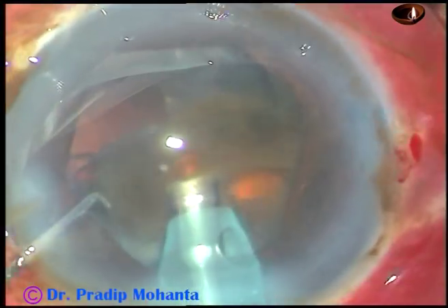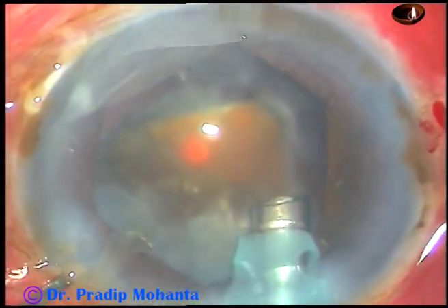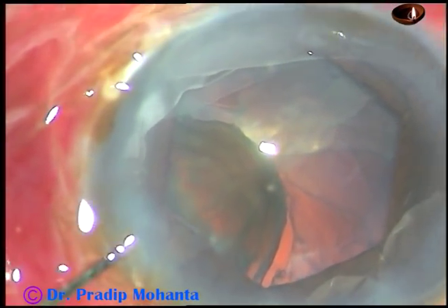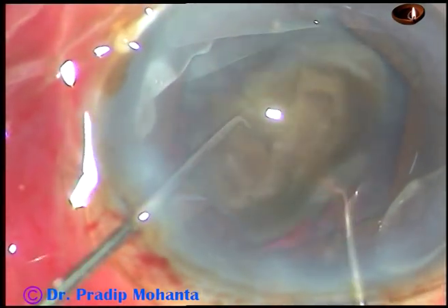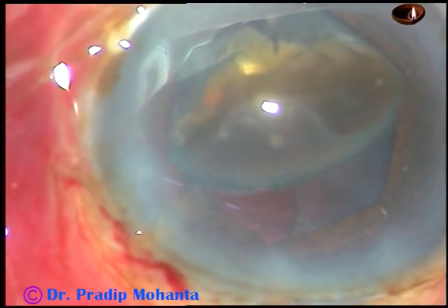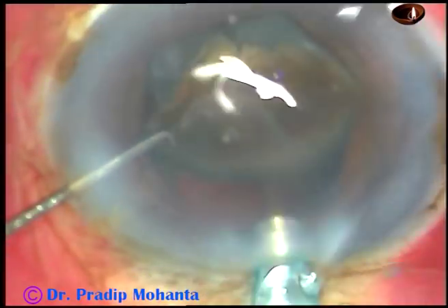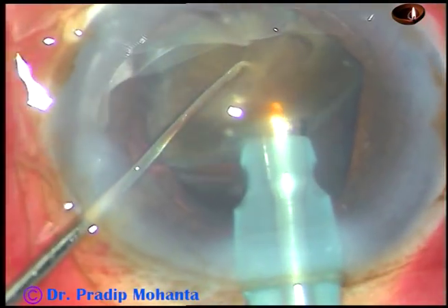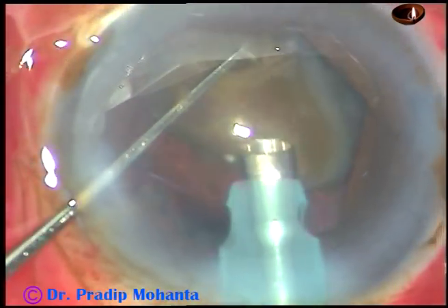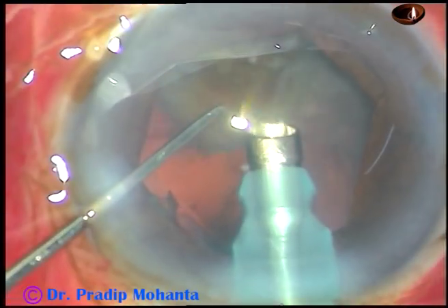An eye is kept over the anterior chamber stability and over the posterior capsule. I come out, inject some viscoelastic substance, place the fragment in such a way that I get it at the tip very easily. This is the last nuclear fragment — extra precaution is needed at this time. We can reduce the vacuum to some extent; sometimes I come down even to FACO-1 mode to emulsify the last nuclear bit.